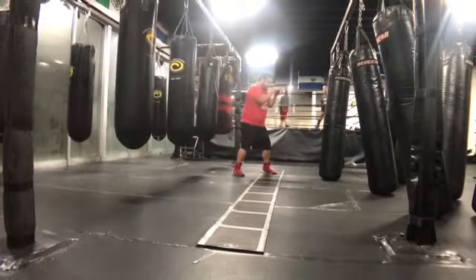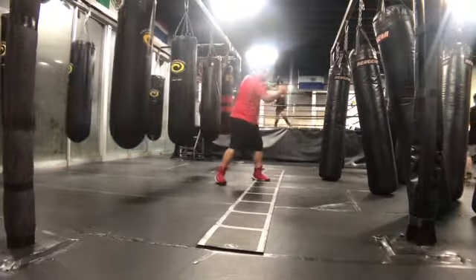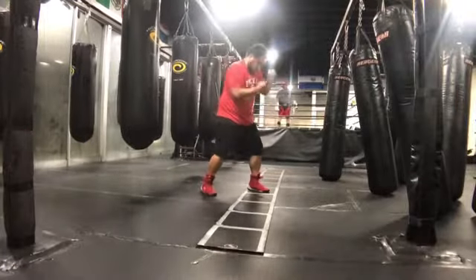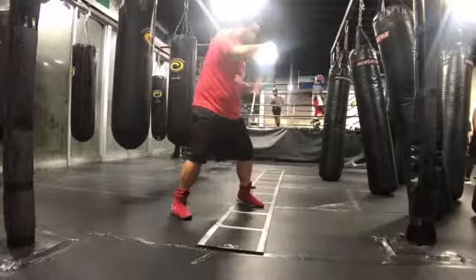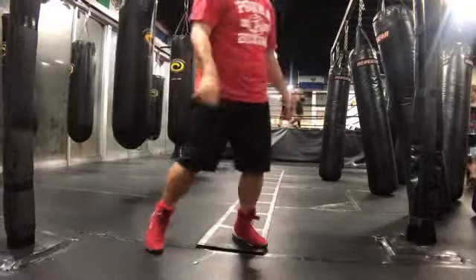Defense also starts with balance, keeping your stance — whether it be pulls, slips, rolls, or blocks — it all begins with balance. I like to do this drill about two, three times up and down. It's a simple drill to keep me focused and maintain my stance throughout all my steps.